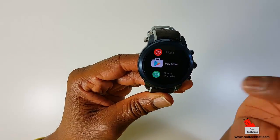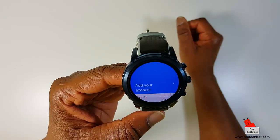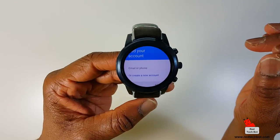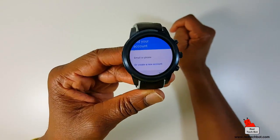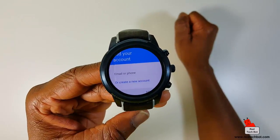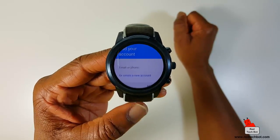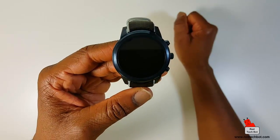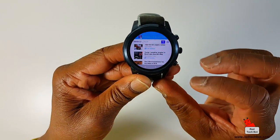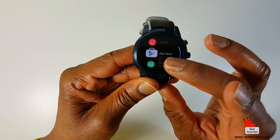Here's the Google Play Store. You must be asking — this looks like the real Google Play Store — what OS is on this? This is a true Android 5.1 device. There is no proprietary OS on this thing. This is a true Android device running Android 5.1, which is Lollipop. So there are quite a few apps you can run on this watch.